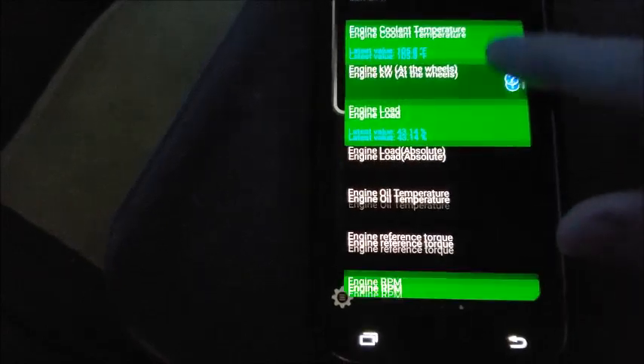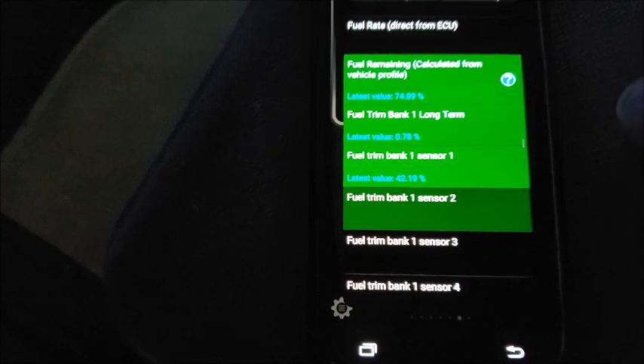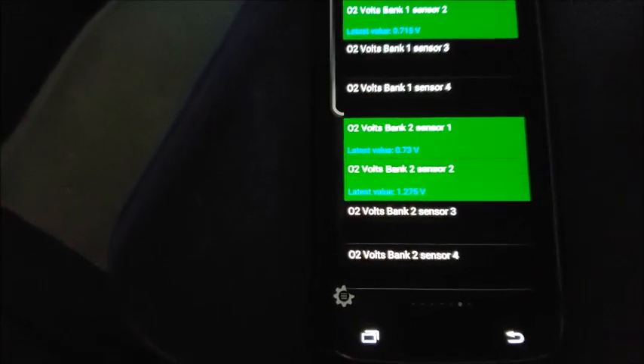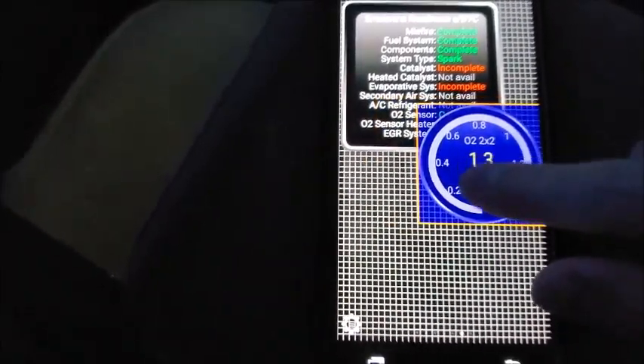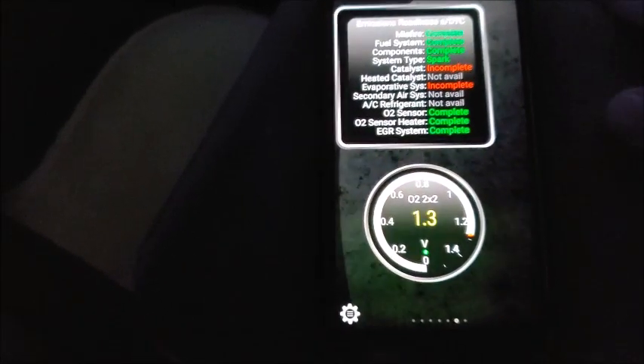You can add coolant temperature, engine load, RPM, fuel cost, fuel flow rate, fuel remaining — it even says it measures horsepower, though I'm not sure how accurate that one is — and intake air temperature. Let's just add one: I'm going to take my Bank 2 sensor, click it, select the size of the display — let's go medium — and input it anywhere I want. And bam, that easy. It's super convenient.